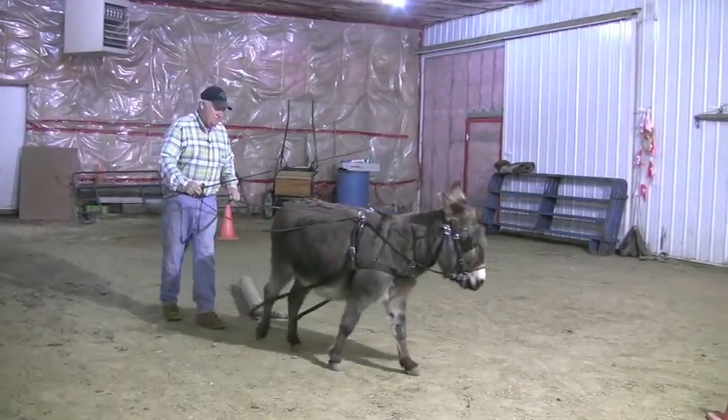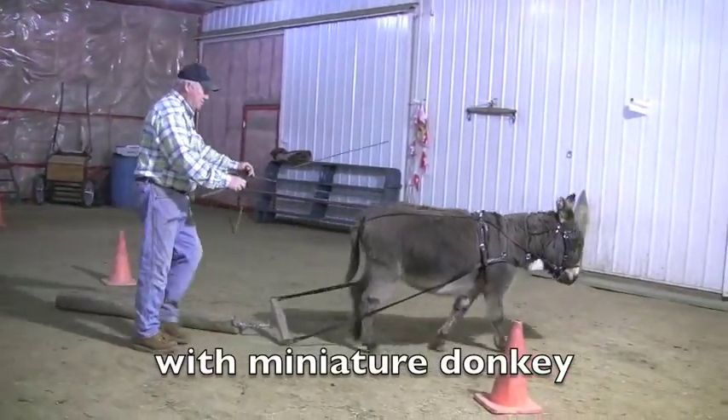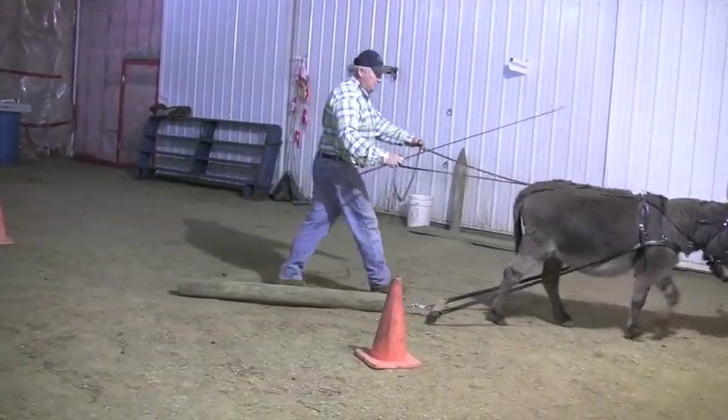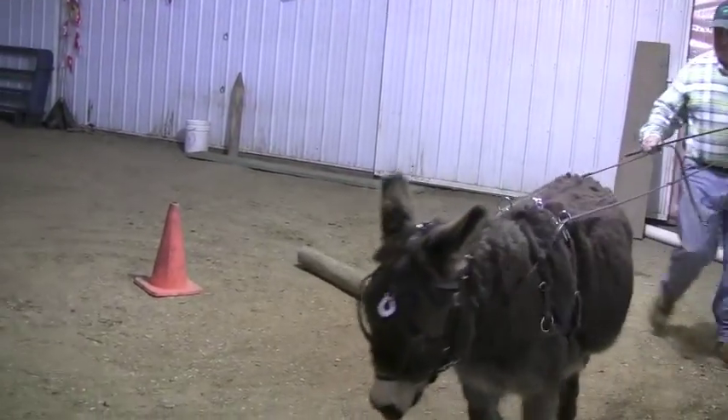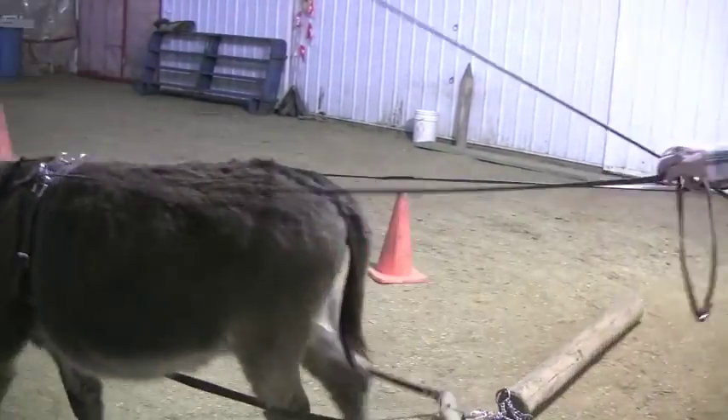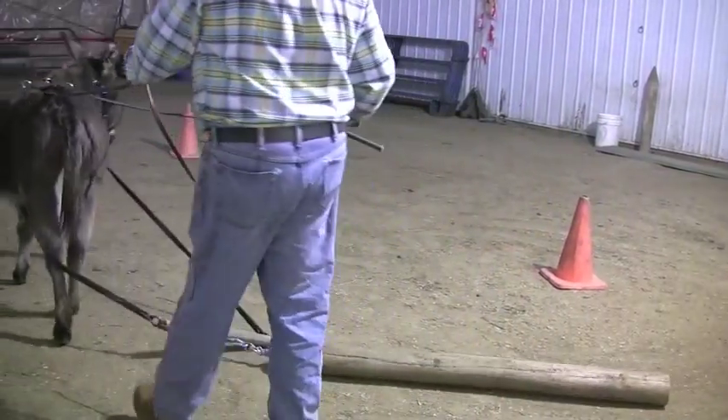Snaking is an Australian word for dragging a load behind an equine. The course consists of five cones, 12 feet apart, with a 15-foot space from the start to the first cone.